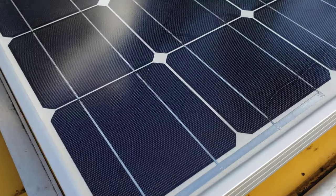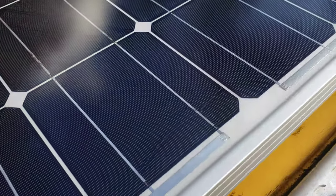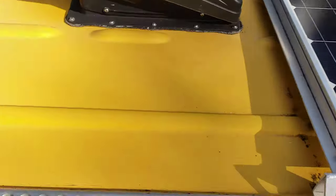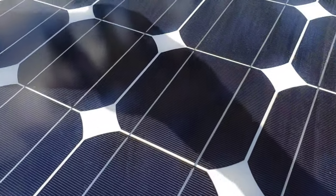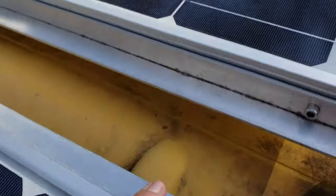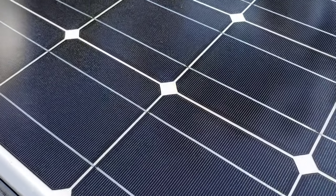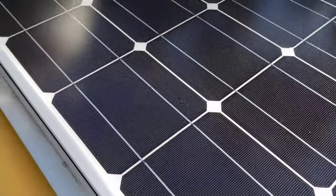I'm going to have to remove this panel and test it to see how much voltage or current is coming out of it. These cells here — this panel looks fine. No visible damage in this panel.